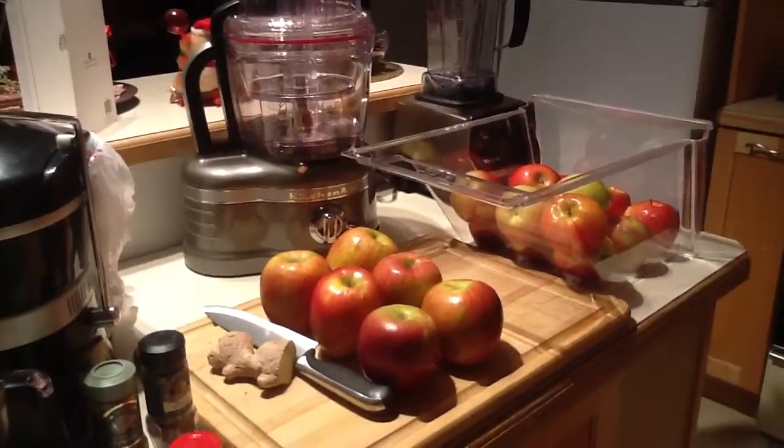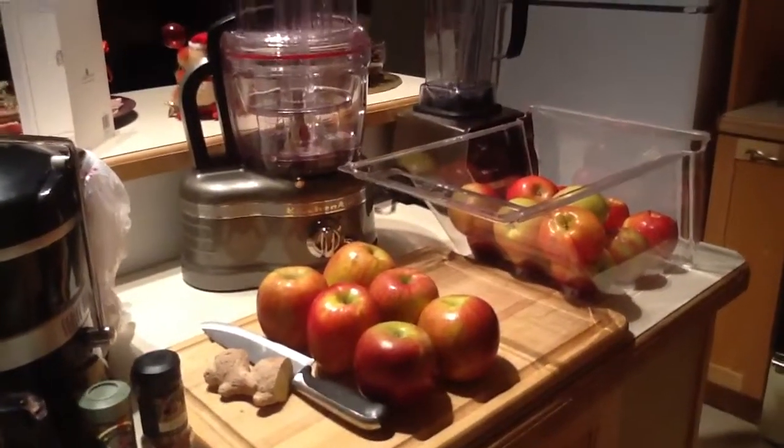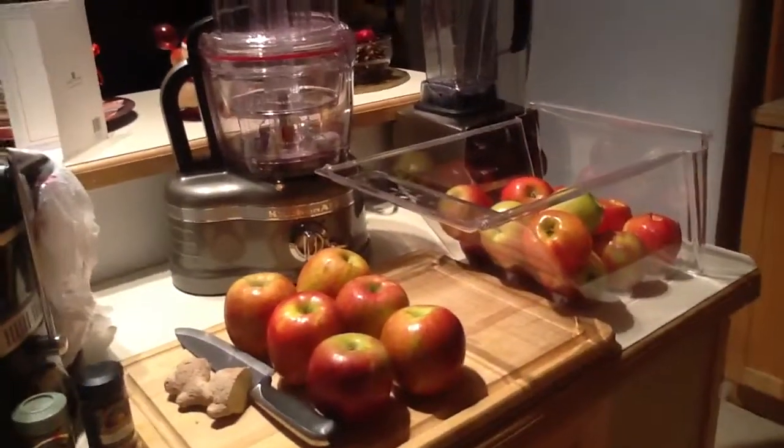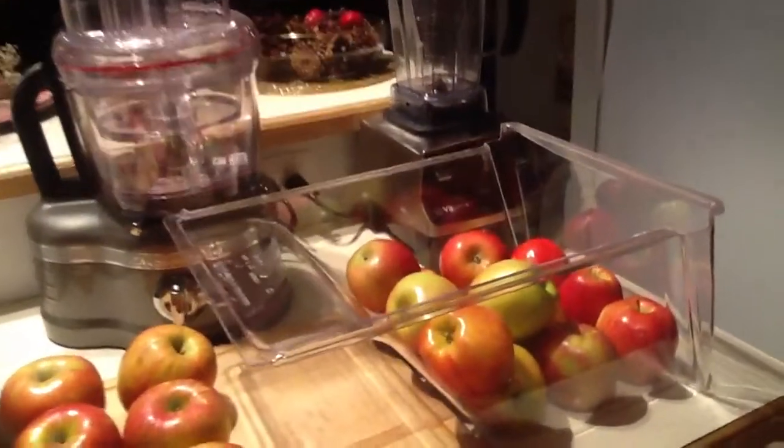Hey everybody, it's Kristina, and tonight I am going to be making some fresh apple juice here in my raw vegan kitchen, and I thought I would show you what I'm doing.